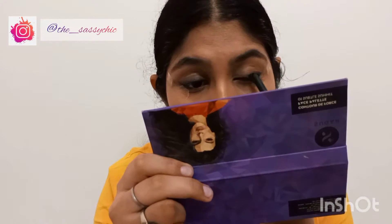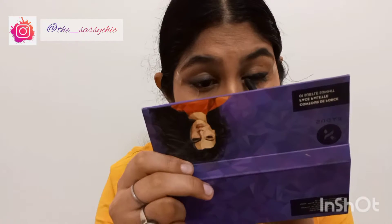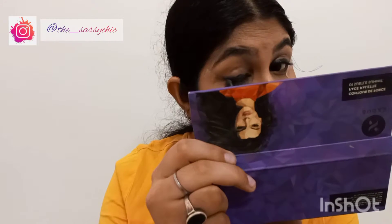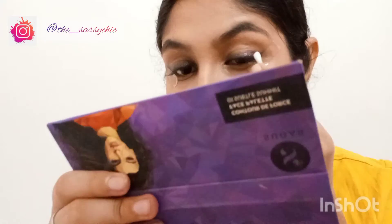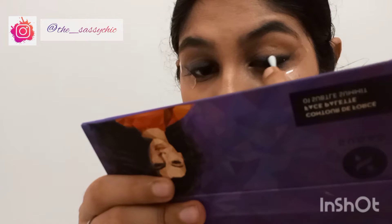I am reapplying just because I wanted to make it a little bit darker. Now to set this kajal, I am taking this black eyeshadow and I am going to apply it with a small earbud.